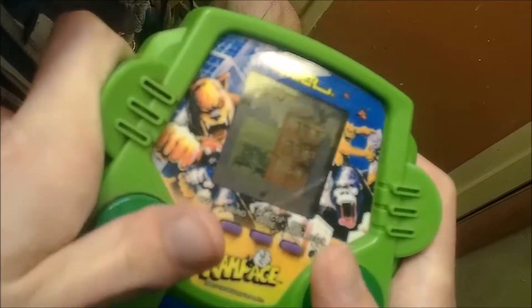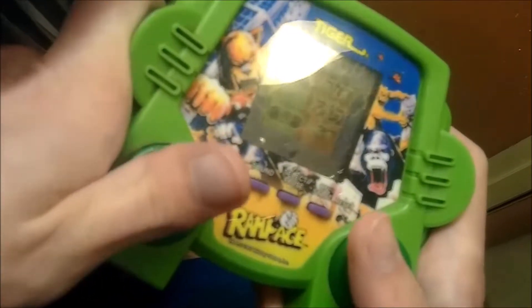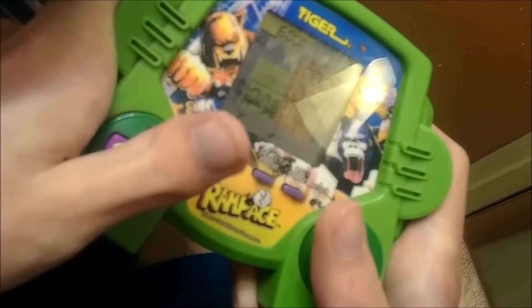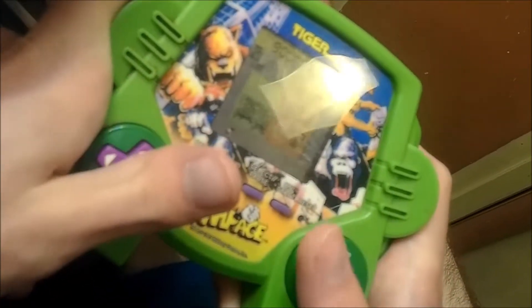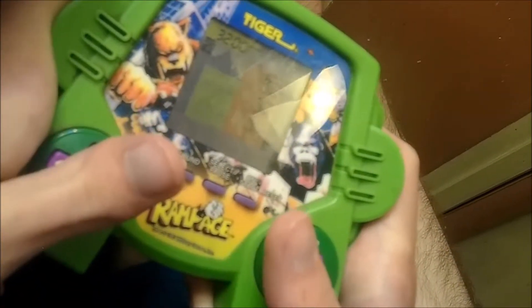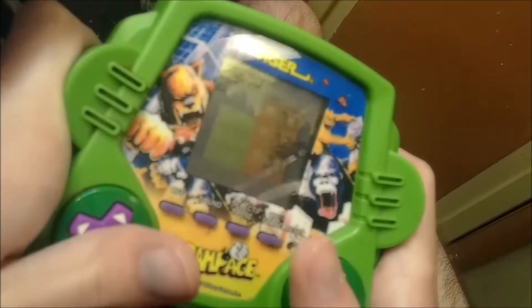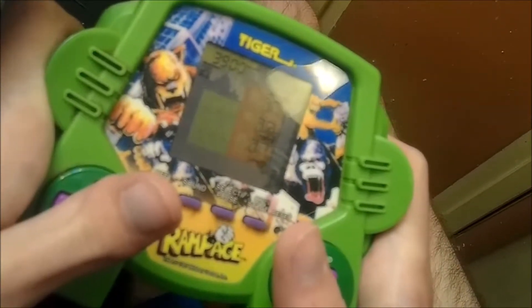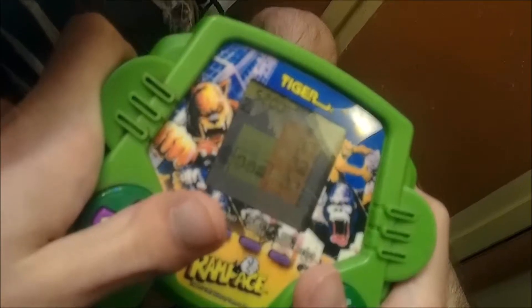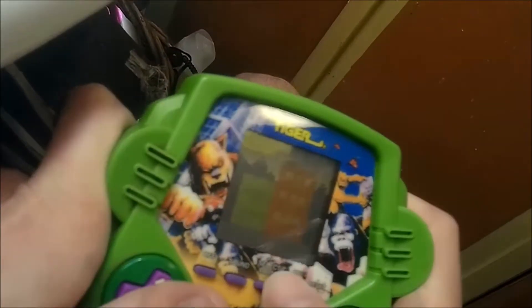If I can. Ah, I was close. Right here. Let's go. There we go — they're just loops, that's basically it. I'll show you the other one.